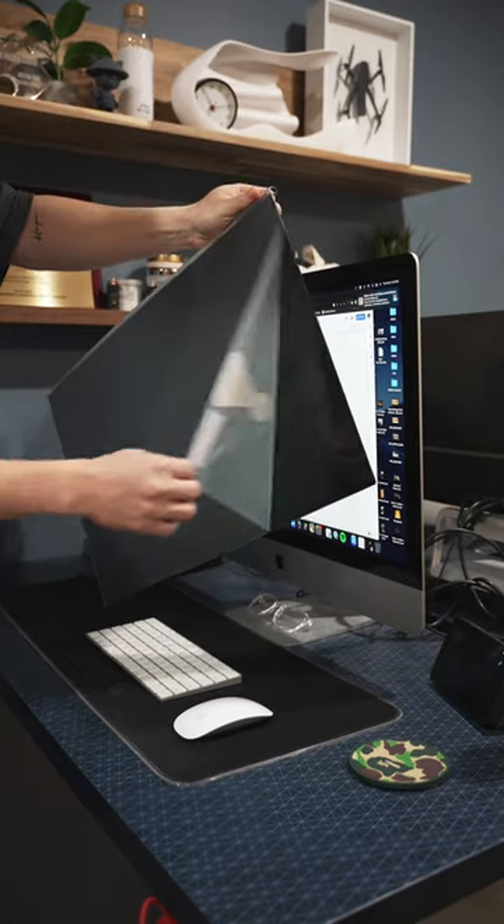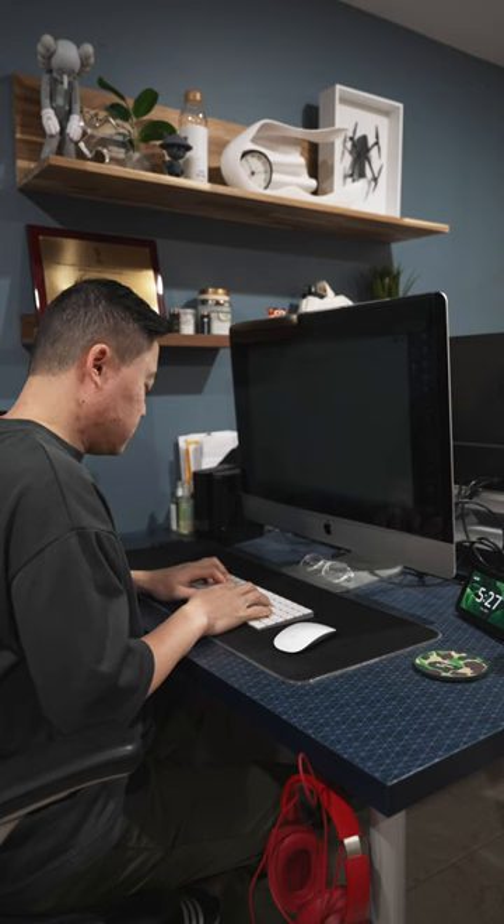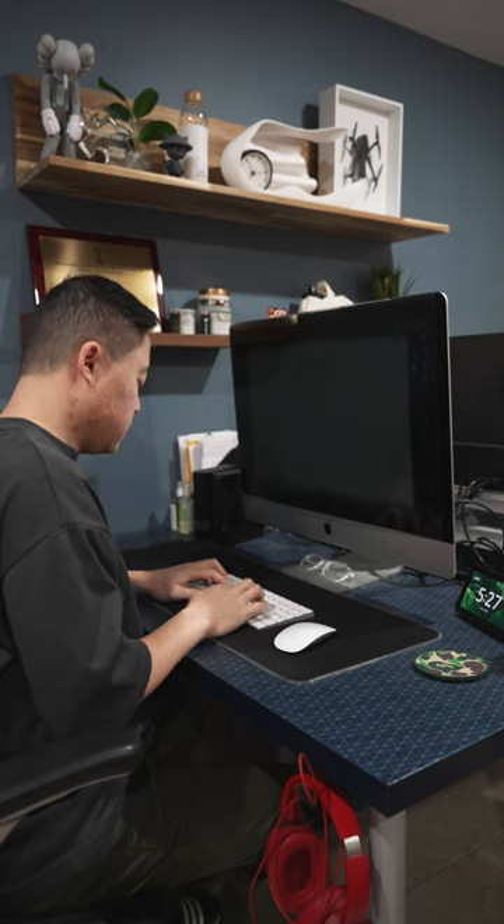Installation is super simple. You just peel the front and back protective film and then pop it onto your monitor. Work with a little peace of mind with this computer privacy screen filter from Vintez.